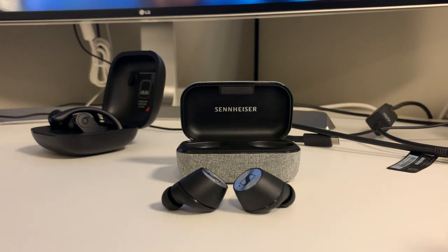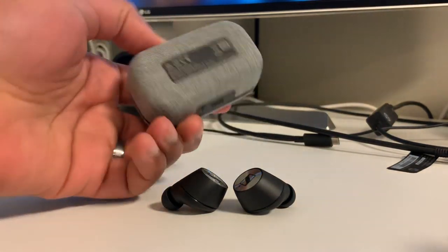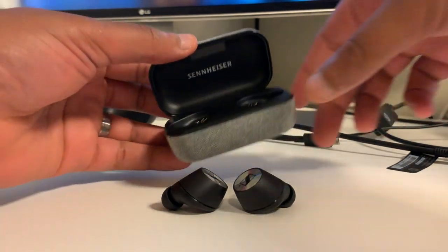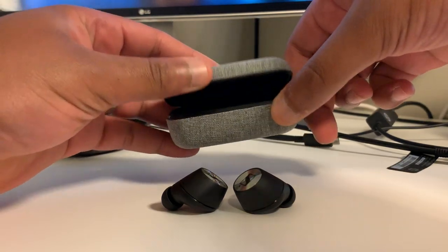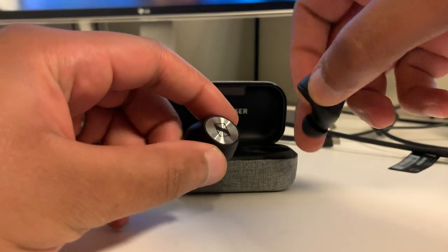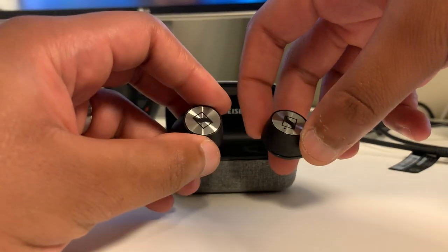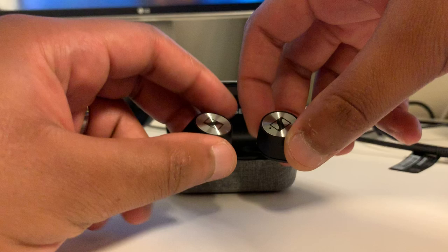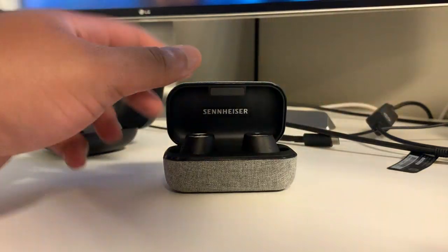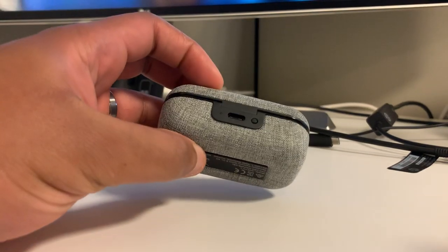Build quality and comfort. I would say the build quality is pretty nice. I do like this fabric charging case — it has a very nice elegance and class to it. The lid mechanism feels relatively sturdy, though not the best. The earbuds themselves are a dense plastic with the outer touch control surface being a sort of metallic aluminum. It's a very nice, classy, understated design. These go right in quite simply via magnets, and the case will begin charging them.